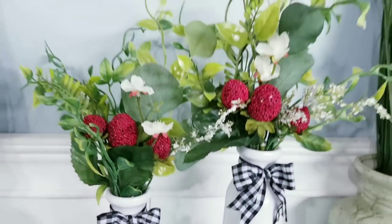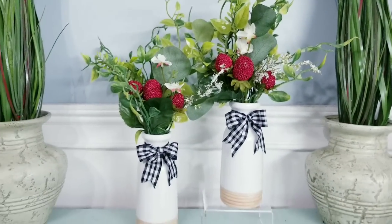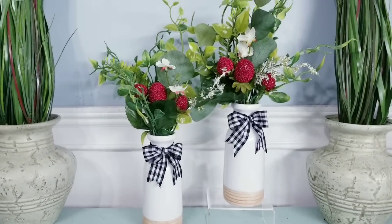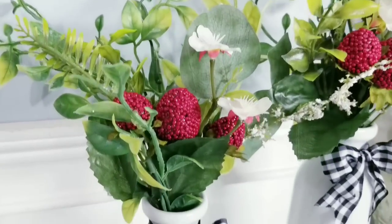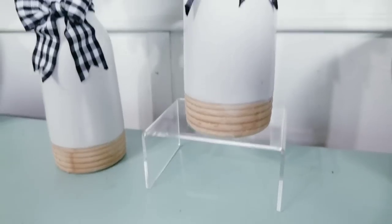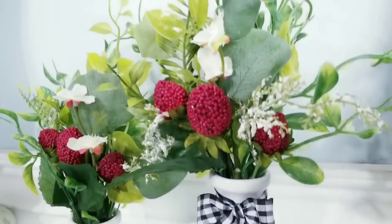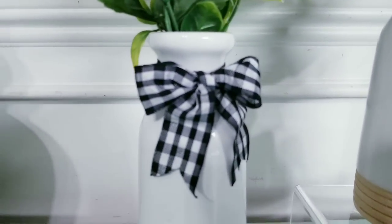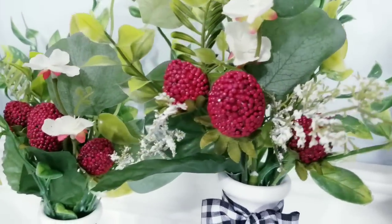Now how incredibly easy was that? You have two beautiful vase pieces made from clearance vases. I think these would make the perfect accent pieces for the wall decor we made before — they are so super sweet. Just adding the bow really changes up the look, and your choice of greenery is the icing on the cake.